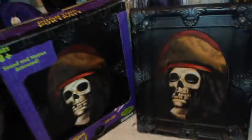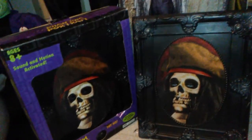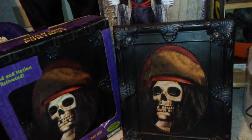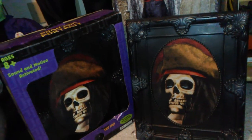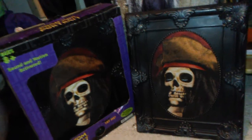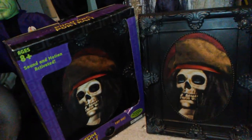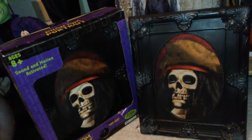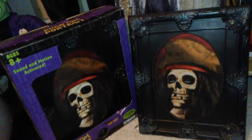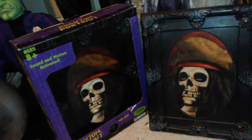The Phantom Portraits were a very popular series. They were made from 2005 through — they mostly stopped production in 2008, and I believe the Mona Lisa version was made for a little bit in later years. But there are several variations of these pop-out portraits.